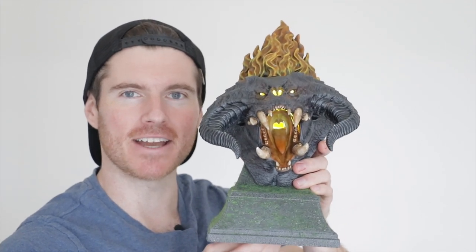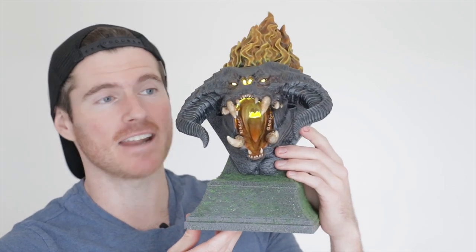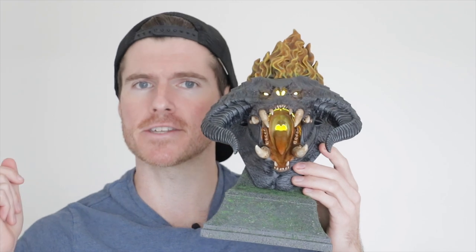And there we have it, Geeks and Geekettes — the Balrog bust is done and dusted with a neat little light-up feature. Very happy with how this turned out. It's simple, it's easy, it's practical, and it's a great little display piece. I've always loved the aesthetic and character of the Balrog, and to see him in the Rings of Power — gorgeous. A massive thank you to Prime Video for considering me for this project, it's been a lot of fun and I hope you guys got something out of it. Wherever you are in the world, please have yourselves an absolute cracker of a day. Be merry, be silly, and until next time, Geeks — always remember: cosplayers do it best.